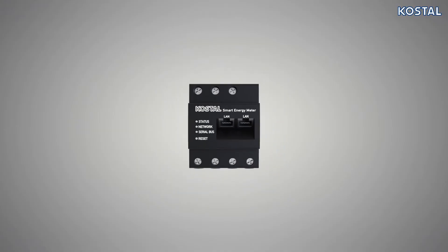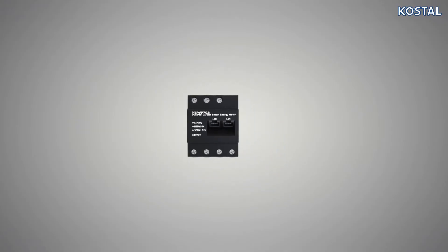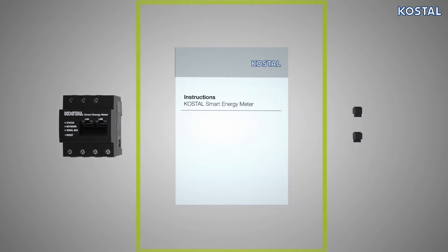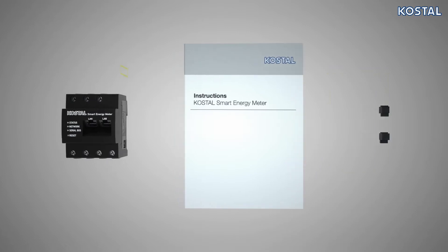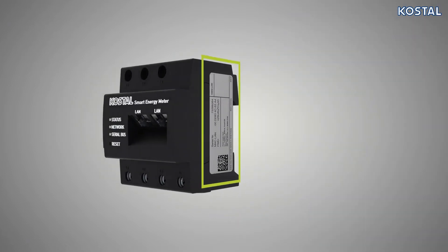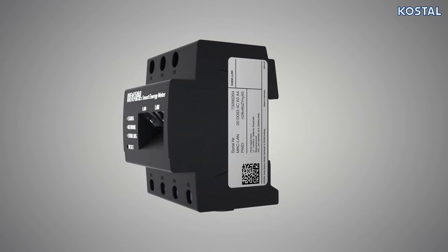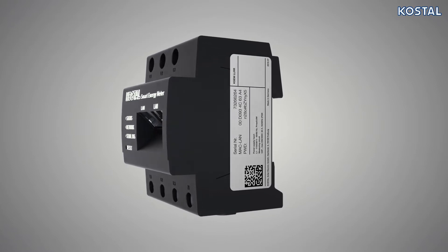Please note the information relating to proper use. The scope of delivery includes installation instructions, two connector plugs for RS485 interface, and a sticker stating the device's serial number. The signs and markings on the housing of the Smart Energy Meter must not be modified or removed.